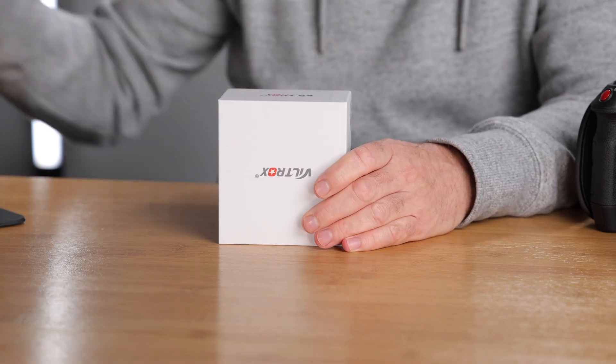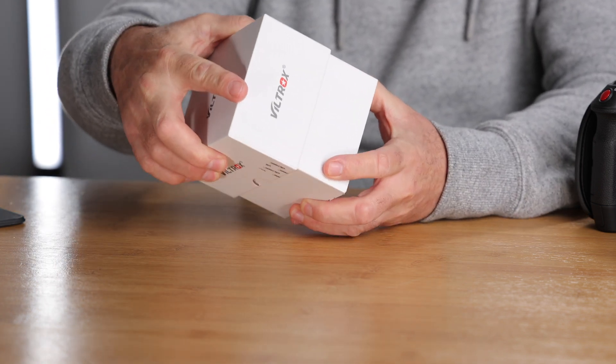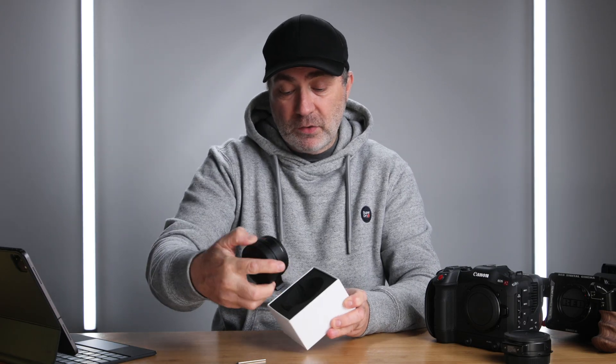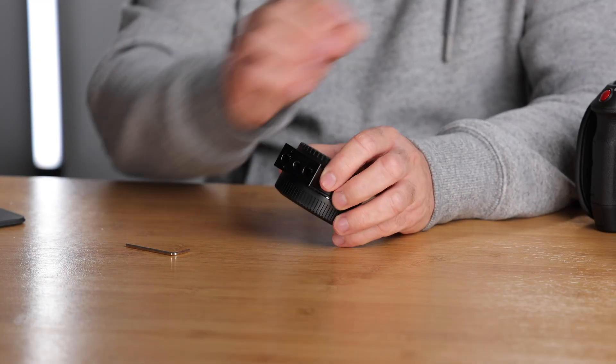I'm going to show you quickly what's in the box. We'll talk about what a speed booster and focal reducer is — it has two titles. You get an allen key and the speed booster itself. The allen key is for removing the mount if you wish.